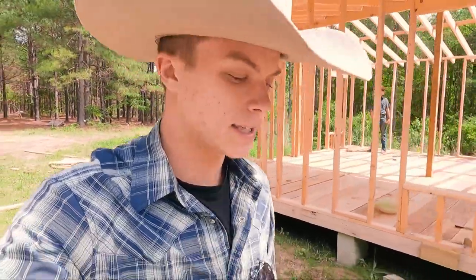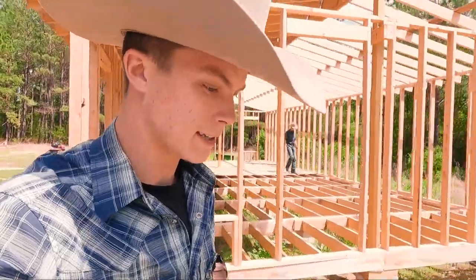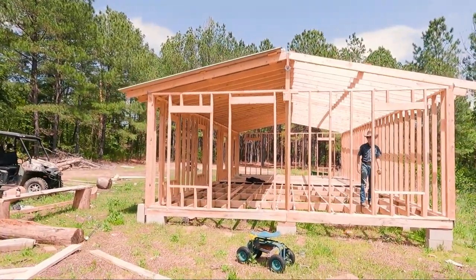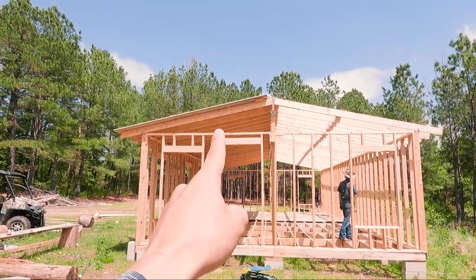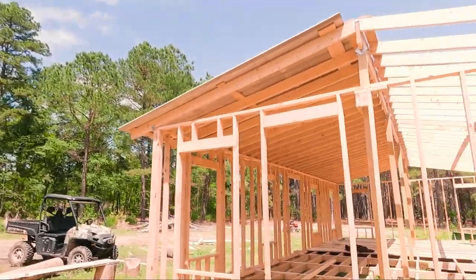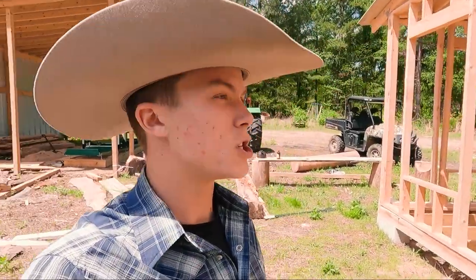Hello, my friends. Today we are working on finishing up a project — or at least finishing up one part of the project. That is putting on the rest of the roof on our beautiful workshop. For now, it's going to be an off-grid workshop. As you can see, one whole entire side has a roof on it; the other side does not. We don't really like the whole open-concept approach, so we are going to be putting metal on the whole other side today.